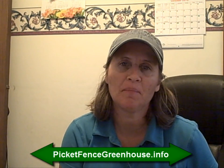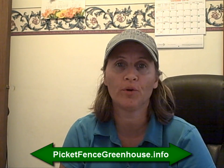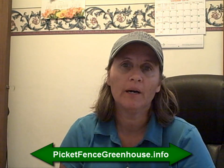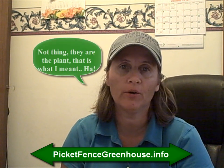Hi everyone, this is Diane for the Picket Fence Greenhouse and Gardens. Today I'm going to be going outside and showing you some ornamental grasses that have a fantastic showing right now — they are beautiful. I'm going to talk about each one of them a little bit and let you know more about them, because you may want to grow grasses. Ornamental grasses are the thing to have in your landscape.